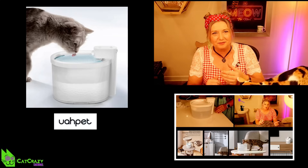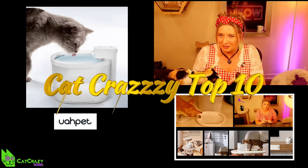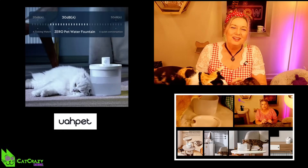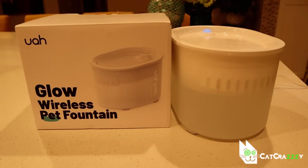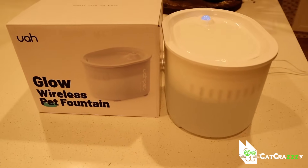Hello lovely cat-crazy people! Last year in October I reviewed an Ewerpet fountain and it made it to my top 10 products of 2022 episode. So obviously the cats and I really like it. Click up here if you want to see that episode. Now they have a new model and it's the Ewerpet Glow.